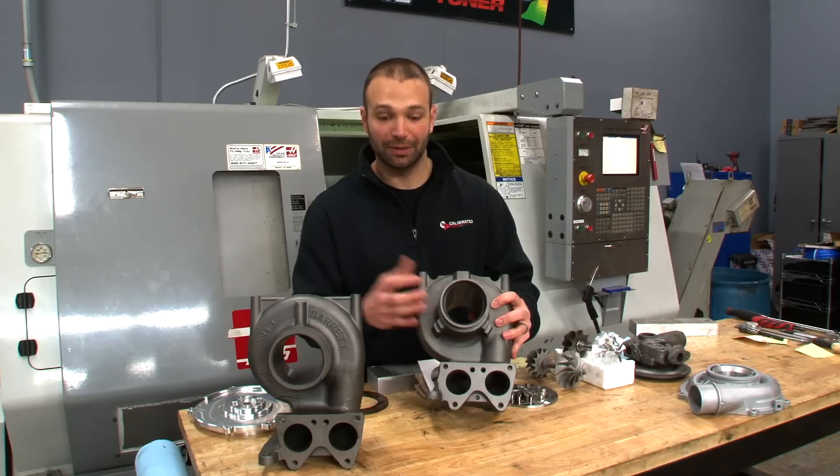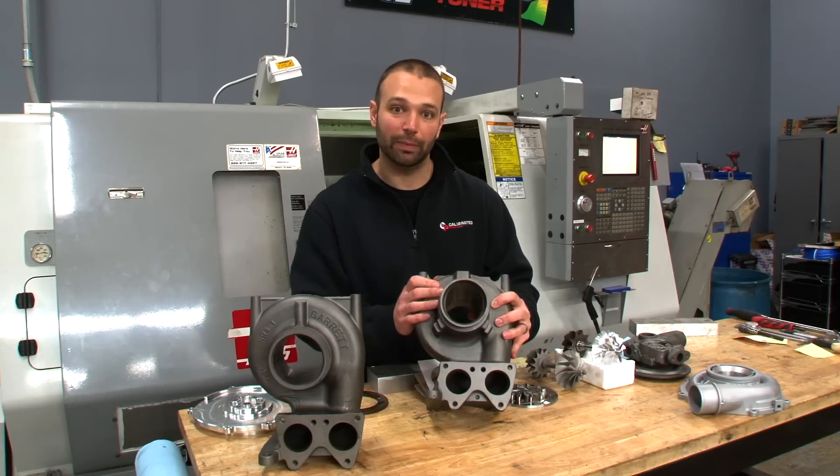And while we had it in the lathe and the mill, we had it in all our different positions — we hit it everywhere that it made sense.